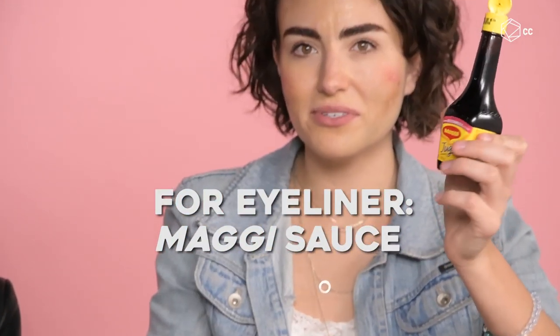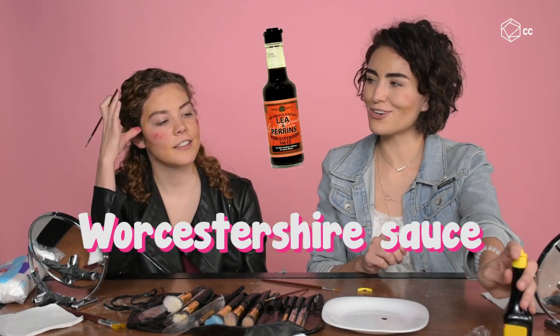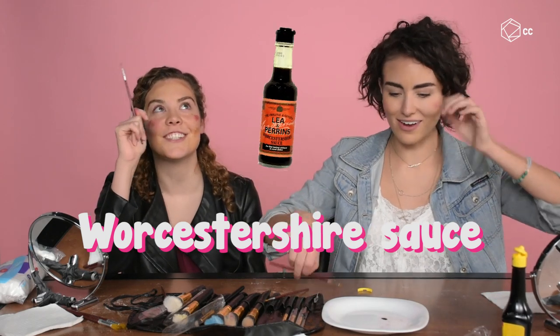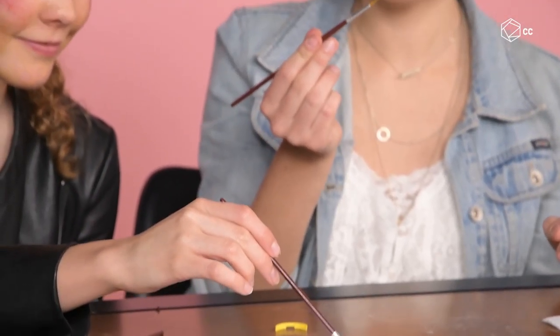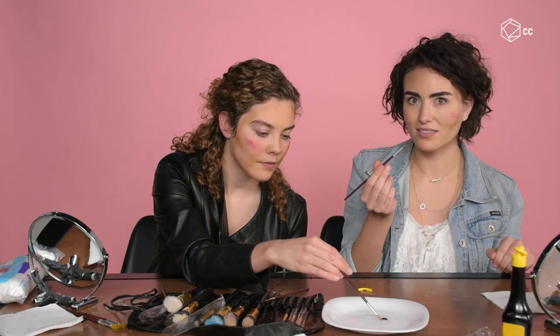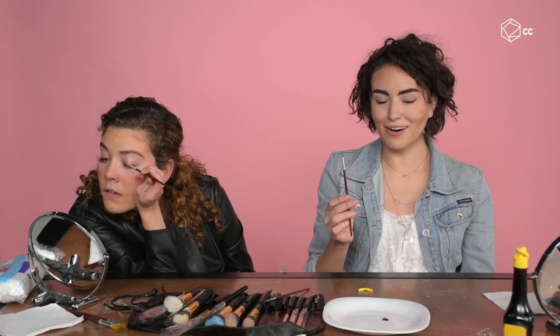We're using Maggi — it's like salsa inglesa, a Worcestershire-style sauce but with a Mexican twist. I don't think this is going to be good for our eyes. Use it on the outside, never in the inner eye, but it does work! I look damaged. I'm not sure how I feel. It works a little bit.